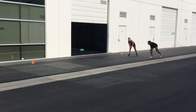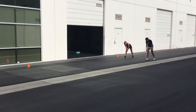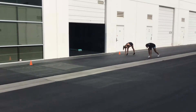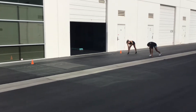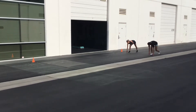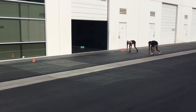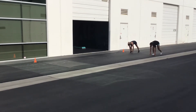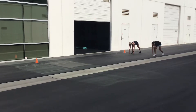Alright guys, now we're gonna demo our cone drill. It's a suicide drill. We're gonna use five cones here. They're gonna start in a position with one hand touching an imaginary line on the ground. They're nice and ready to go, hips and glutes engaged, cores tight. So when I say go, they're gonna take off, hit each cone, coming back to home base each time.